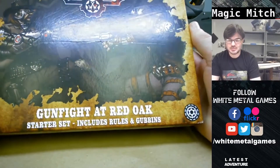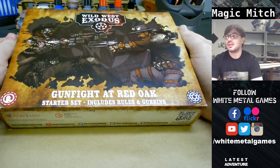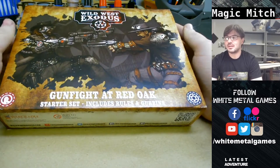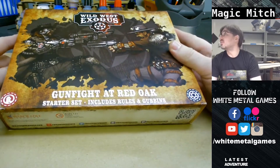Hi guys, Mitchell here at White Metal Games with an unboxing. We got Wild West Exodus from War Cradle just a week or two ago, and we're going to open it up here and check it out.